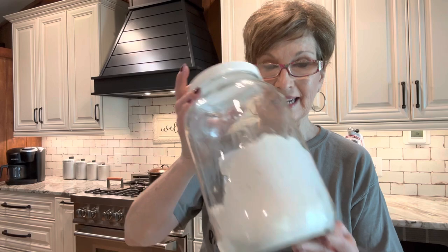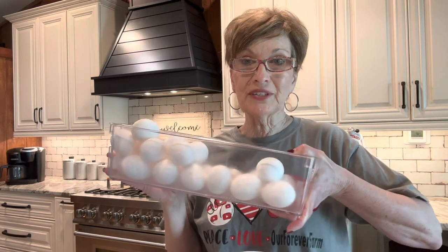Here are the ingredients: all-purpose flour (that's plain flour), baking powder, salt, sugar, and unsalted butter. If you only have salted butter, leave out the salt. Get the butter to room temperature. Next, six eggs also at room temperature, three cups of milk, and vanilla flavoring. That's all for the batter.